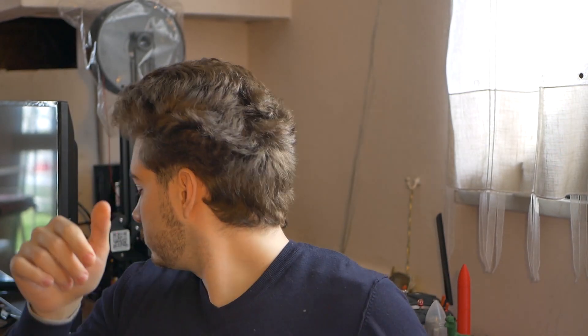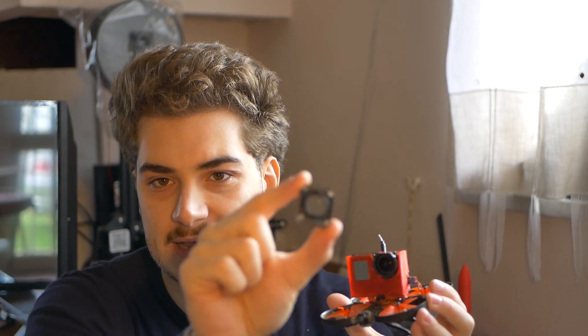Every gram you save is like 10 seconds of flight time on this thing. This whole setup is 90 grams without battery. You can add an ND filter holder but it's already 9 grams, so keep it light. You can strip the GoPro down more, but I like having the screen so I can change settings really fast.